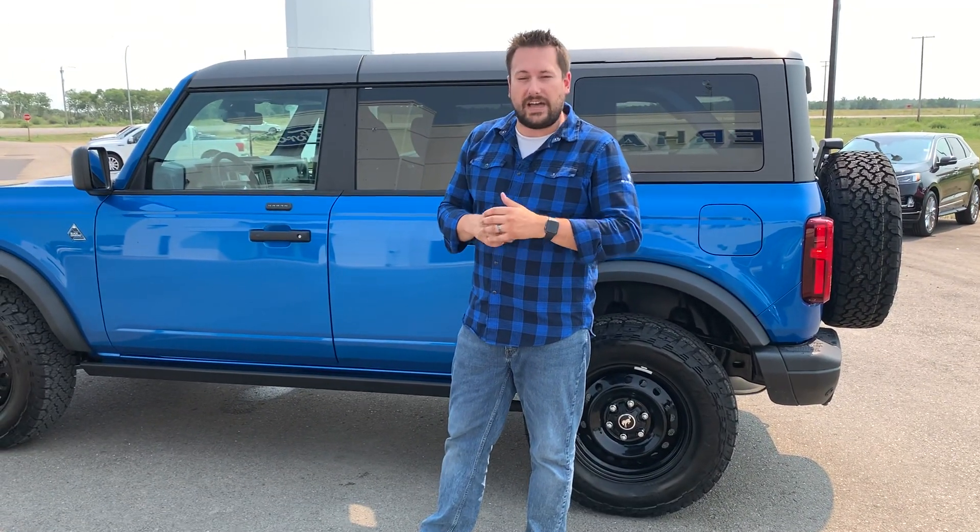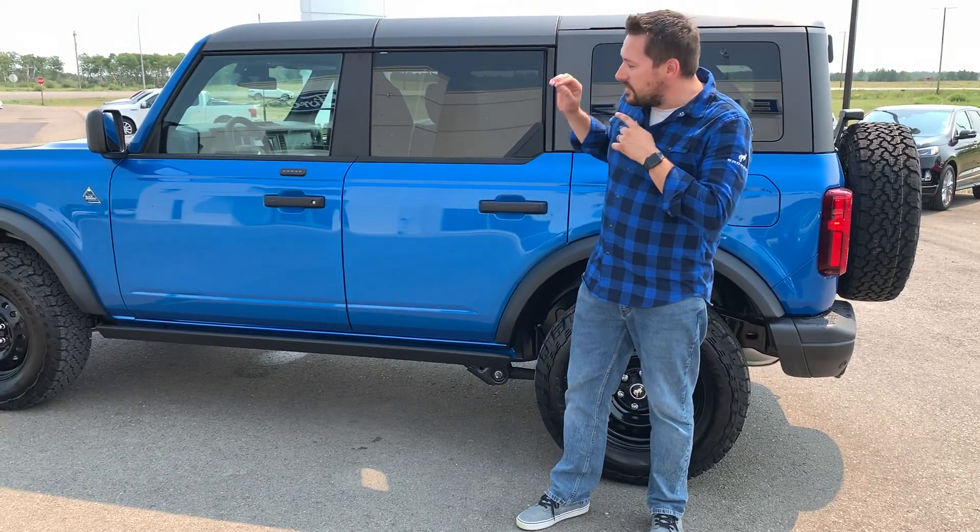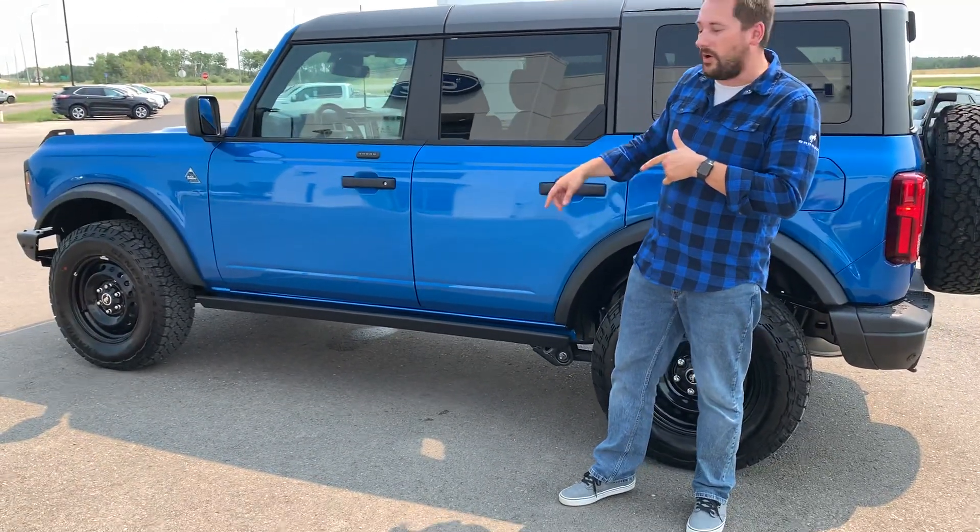This Bronco will not last long here at Esterhazy Ford, so book your test drive today. 306-745-6355 — ask for myself, Harry, or Tom, and get behind the wheel of this 2021 Ford Bronco Black Diamond Edition.